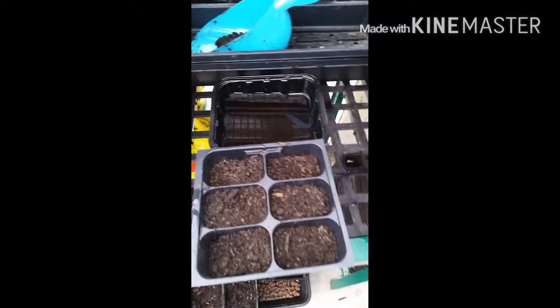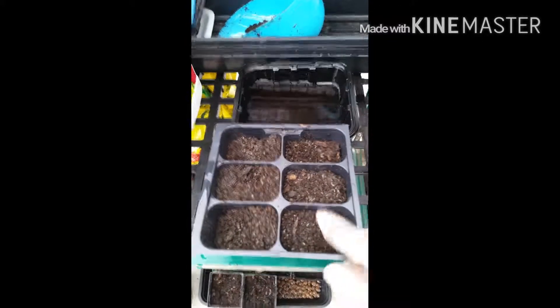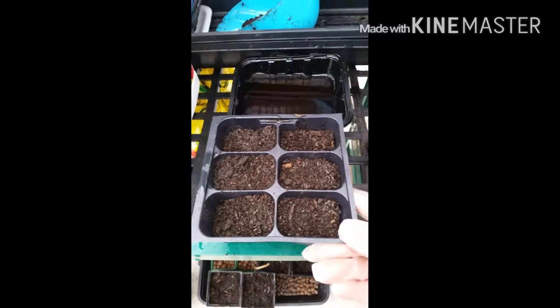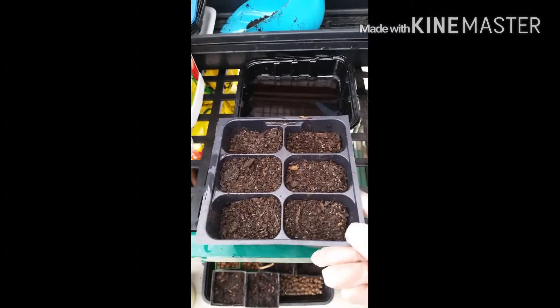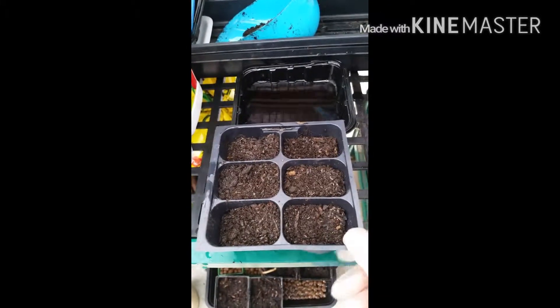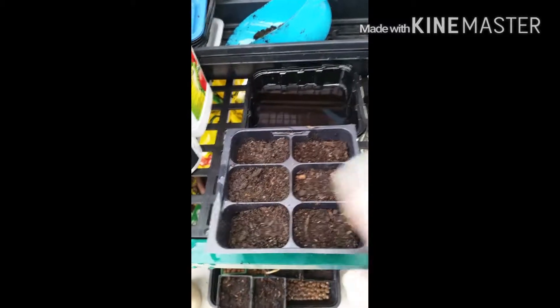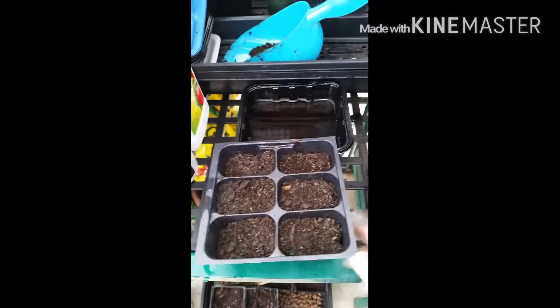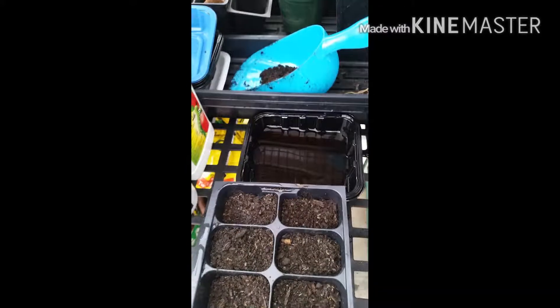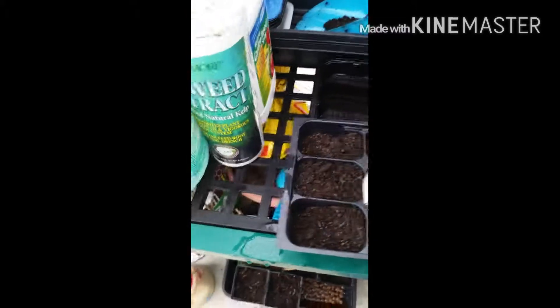What you usually start off with is trying to fill your packs. Now these are those packs that you can get from the nurseries when you buy vegetables ready to plant and I never toss mine — I always keep them because they're wonderful for starting your seedlings. So I fill this up not fully to the top and all I do is take the seed packet and just sprinkle the seeds, as you can see here.